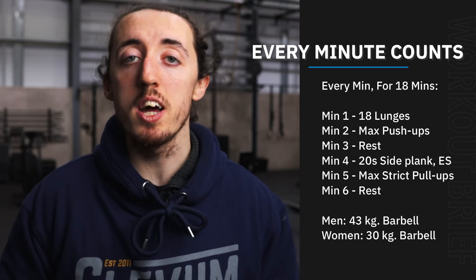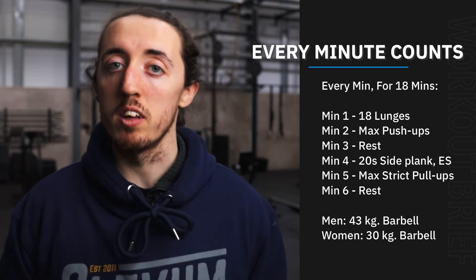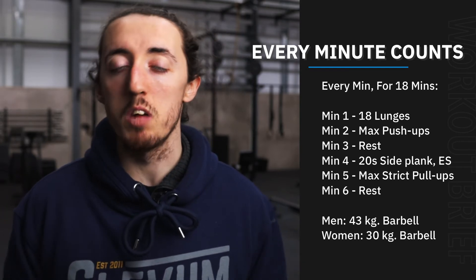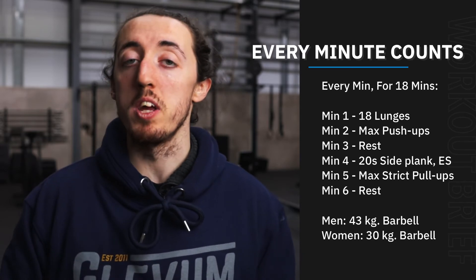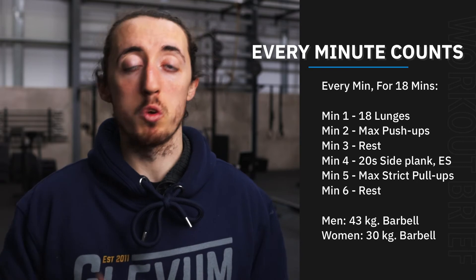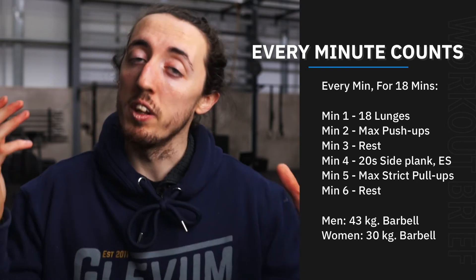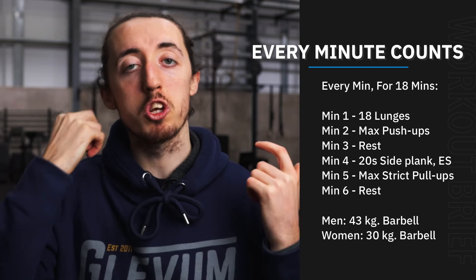You're then going to get a nice minute rest after that, before we go into minute number four, which is going to be 20 seconds of a side plank on each side — so a little bit of core work. That'll lead nicely into minute number five, which is going to be the same sort of format but this time with strict pull-ups. You can do as many as you can within a minute — not necessarily in one set, you can break that up however you like, just accumulate as much as possible.